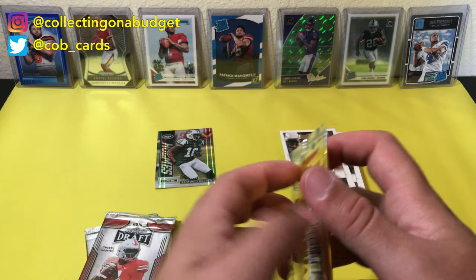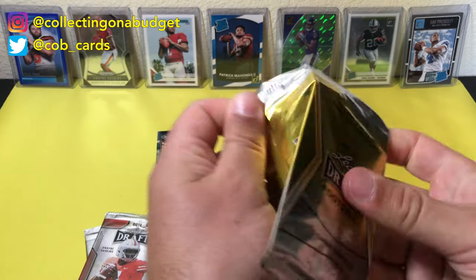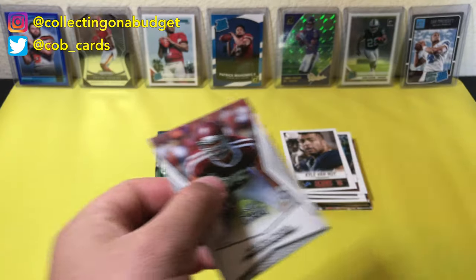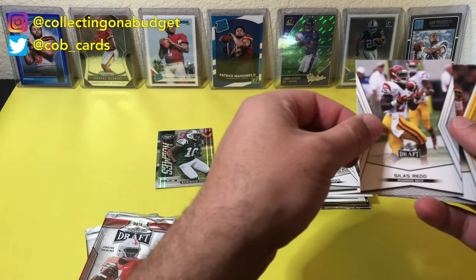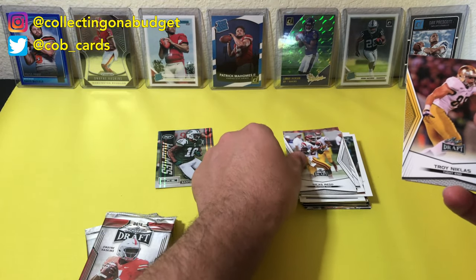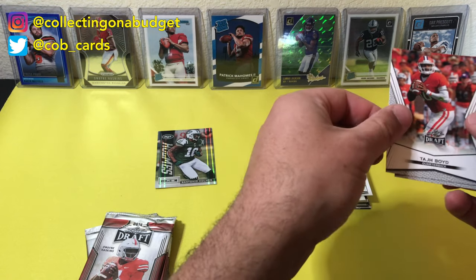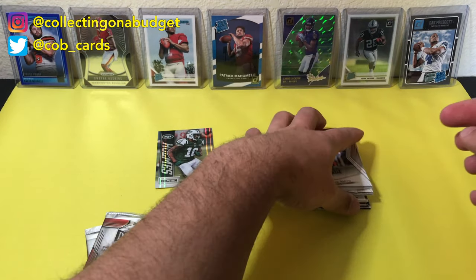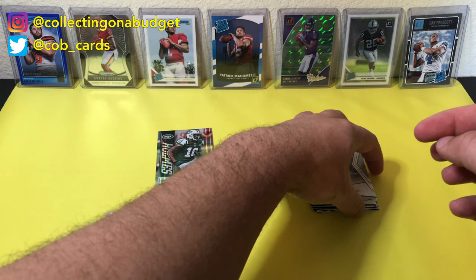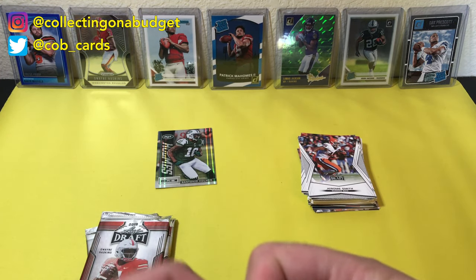Now we're going to jump into this Leaf — this is 2014 Leaf Draft. Jake Matthews, Silas Redd, Troy Niklas, Todd Boyd, and Jerome Smith. Looks like Leaf doesn't have the rights to the logos, so just plain helmets.